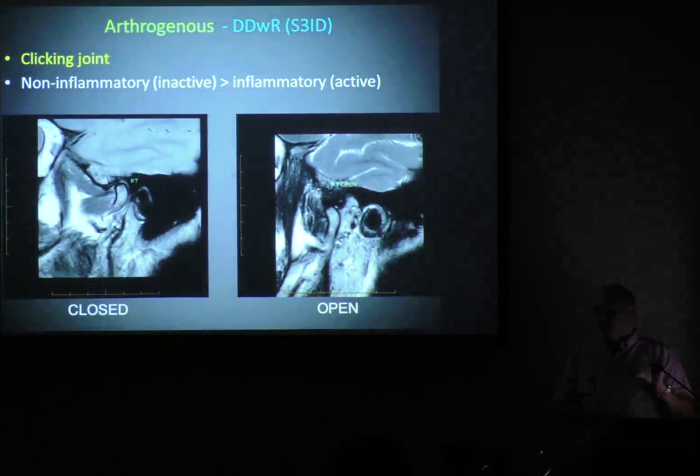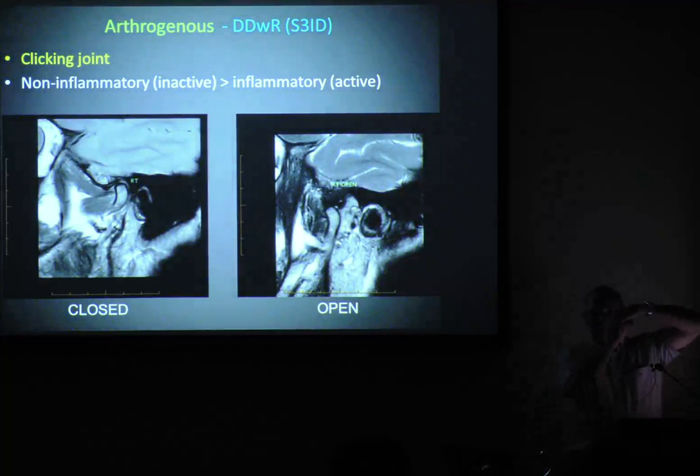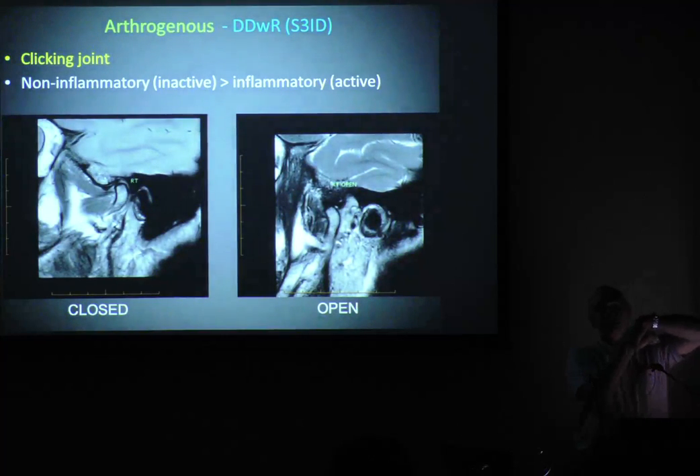There are five stages to a jaw joint. One is perfect, five is buggered — osteoarthritis. Stage three is your clicking: a little bit of displacement, but we open and recapture onto the disc, then we close and it clicks. Then we've got fully displaced — disc displacement with recapture. Stage four, the disc is fully displaced. Now we've got locking, no clicking. There may be limitation of movement to start with, but we've got bone on bone. That sets the stage for problems in non-adapters — that's when we're going to get arthritis.